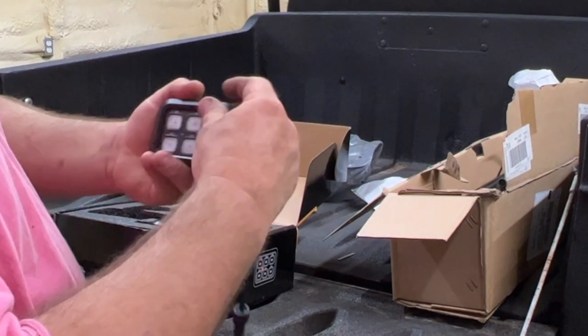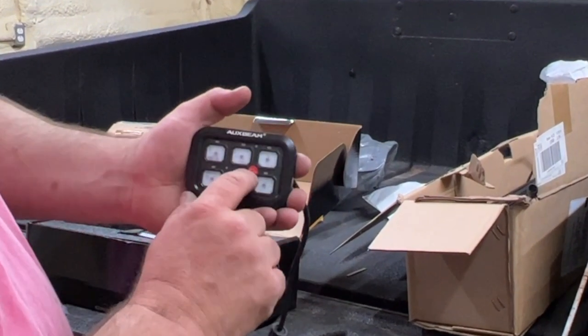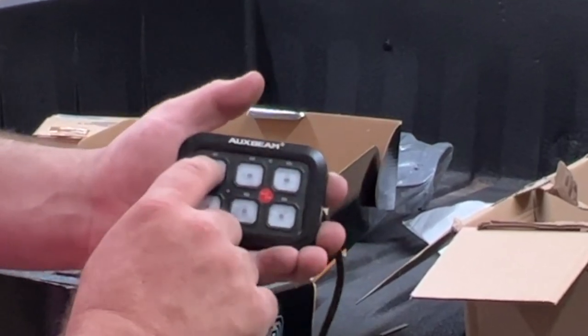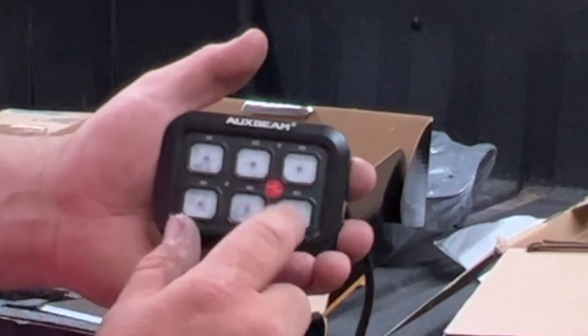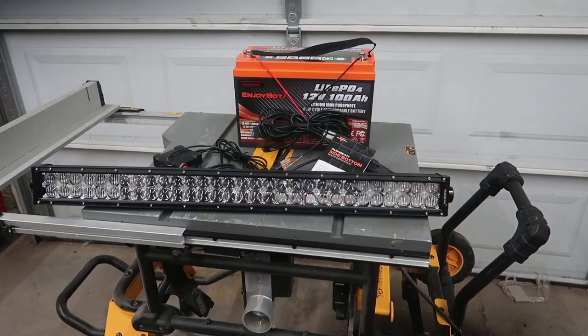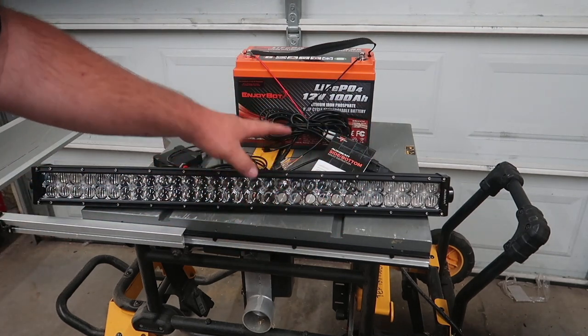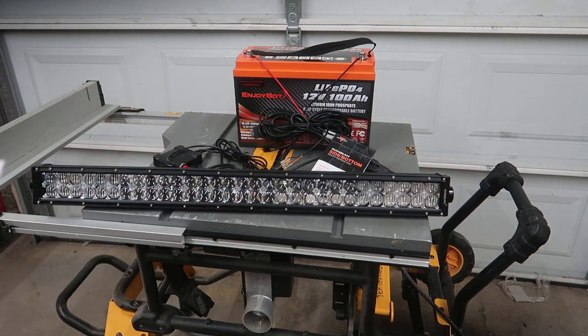This is your six-gang switch. You have an on and off button where you can turn all six on or all six off, or you can turn each one individually on or off. In order to change the different modes, lights, colors, patterns, strobes, and all of that, you need to visit the back of the pamphlet.